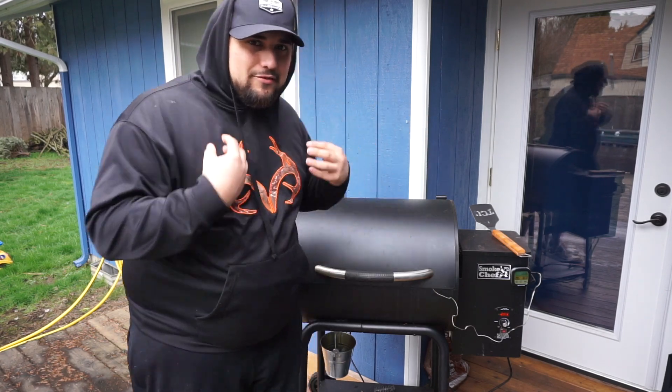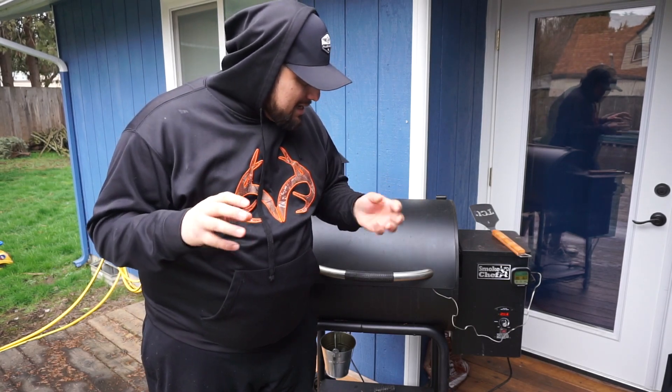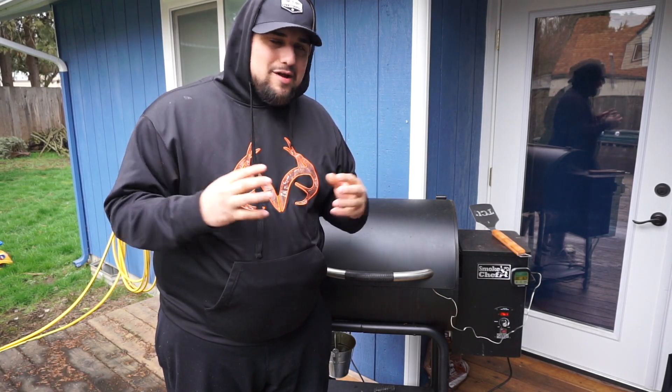We're now nine hours into this cook and I haven't opened it yet to take a peek. What we're going to do now is pull it off the barbecue and wrap it in some foil, because it's been sitting at 161°F and we need to speed up the cooking process. The best way to do that is wrap it in foil — let's take a peek and see how good this thing looks.